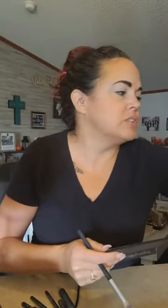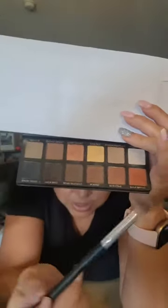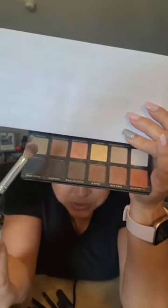My first step is finding a neutral shade for the crease. I'll use this color right next to the lightest and the yellow — just put a little on the brush, tap off any excess, and then use a windshield wiper technique back and forth across the crease.